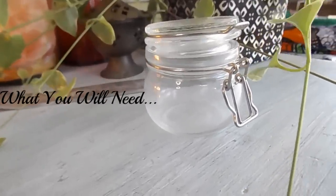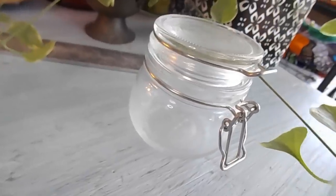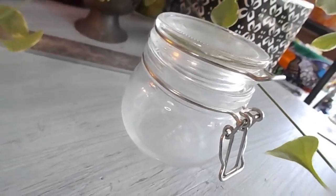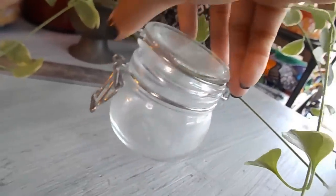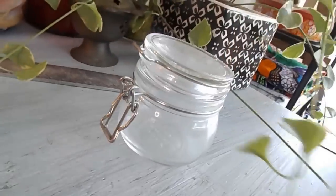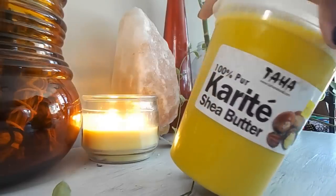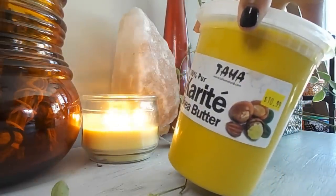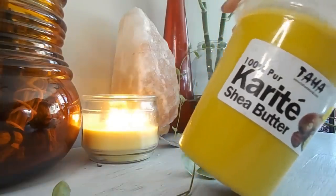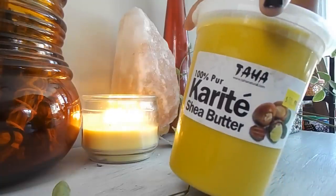Now let's get into what you're gonna need for your Ayurvedic hair butter. You're gonna need a container — if you're going to whip your hair butter, you can whip it in a regular container and then transfer it to a glass jar, which looks a lot better and more aesthetic. You'll also need a cheesecloth to strain the herbs. And we have our shea butter — it provides moisture to dry and damaged hair from roots to tips, it's a great sealant, has vitamins A and E, and it prevents breakage and split ends.